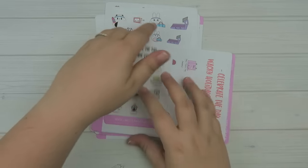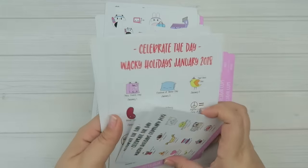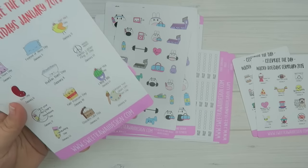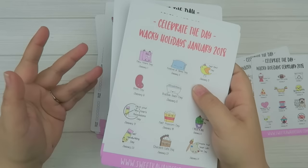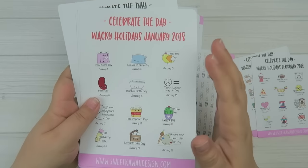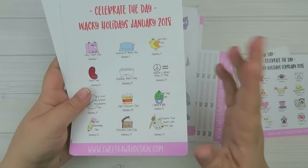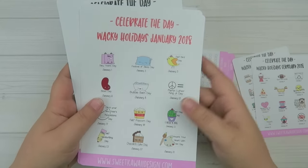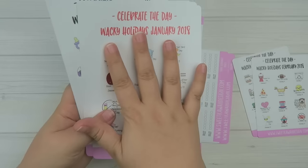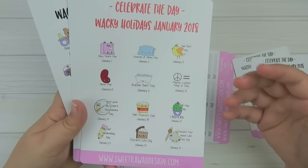The next one, which I'm sure you guys are going to be pretty excited about, are the wacky holidays. For the kits for 2018, you get a ton more holidays — like 20-something, as many as I can fit on a page. But for the single sheets, we're staying with the classic design of 12.